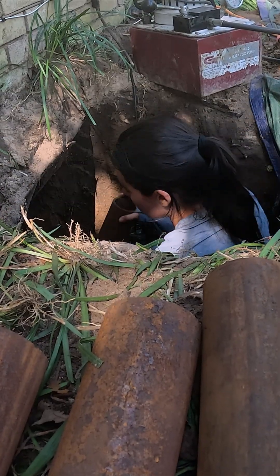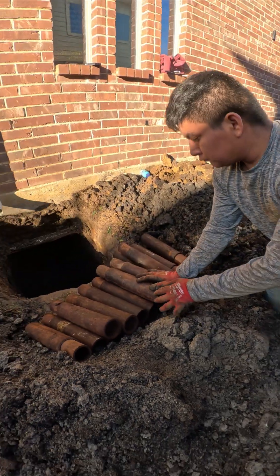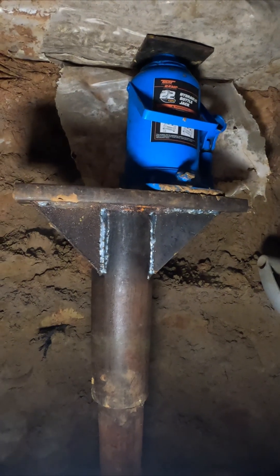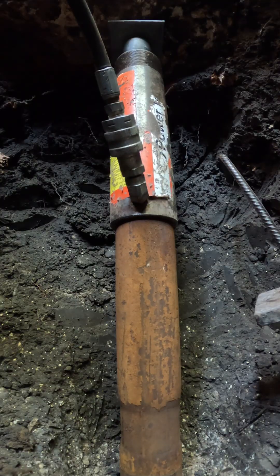See this rust? Most people think it's damaged, but what you're looking at is only surface oxidation. The steel we use to support a sinking home is high-strength carbon steel, engineered to withstand more than 10,000 psi and decades of ground pressure.